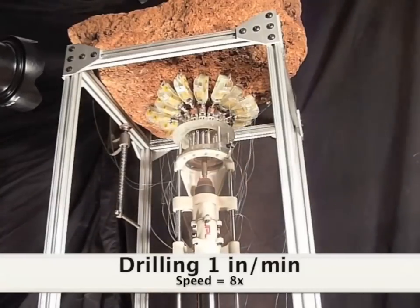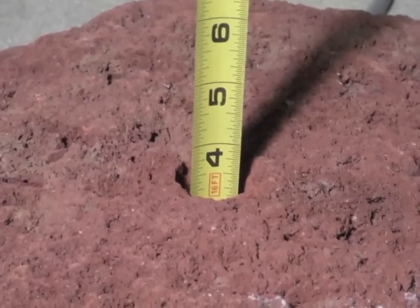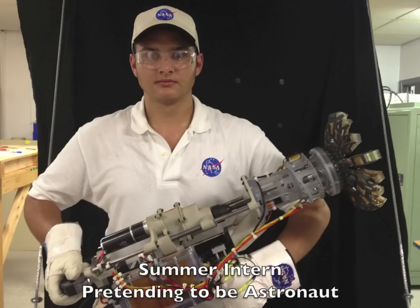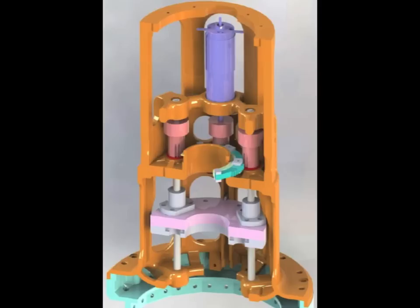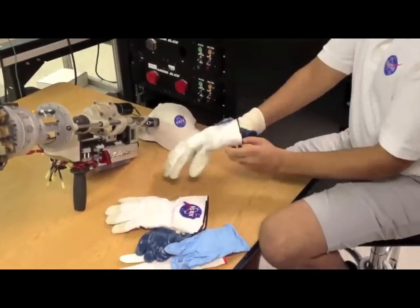Previously, we showed a rotary percussive drill that used off-board power and control with a hand-actuated gripper. We have upgraded this system into a self-contained power tool for astronauts. The gripper now uses a robotically driven triple lead screw to engage the rock, while keeping the center of the gripper clear for the drill bit to pass.